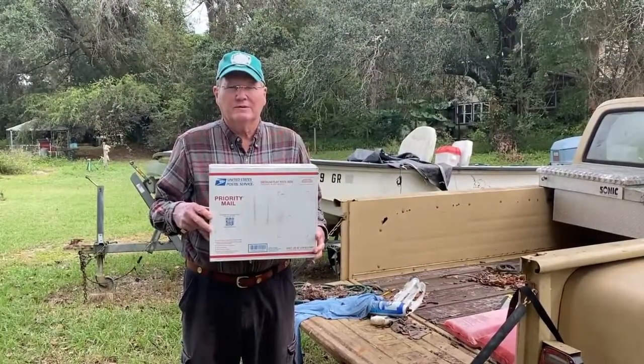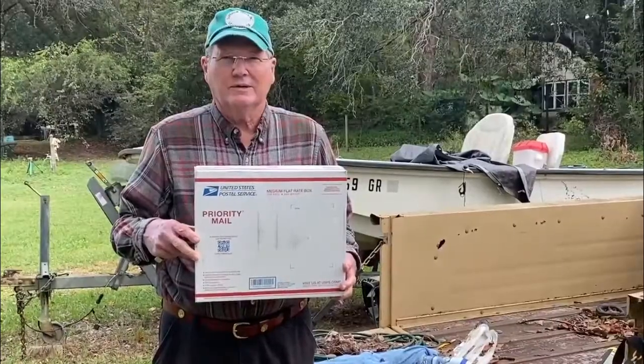Welcome to the John Long Silver Rails Channel. Today we're going to do an unboxing.